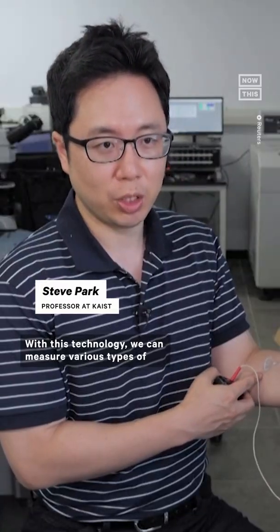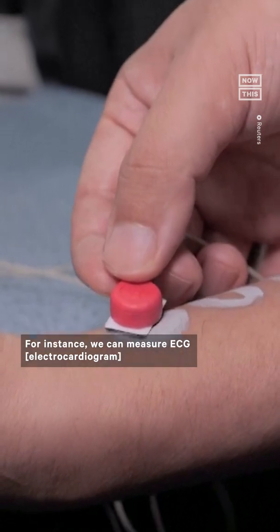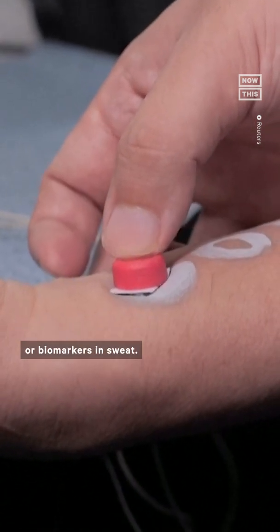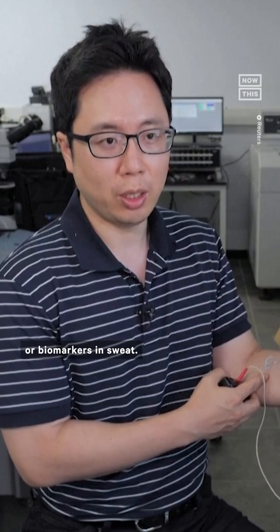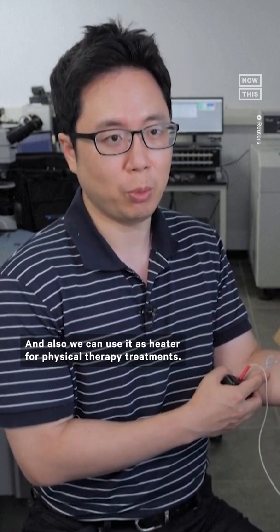With this technology we can measure various types of signals coming from the body. For instance, we can measure ECG or biomarkers in sweat, and also we can use it as a heater for physical therapy treatments.